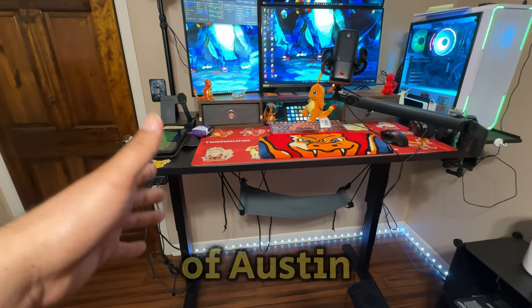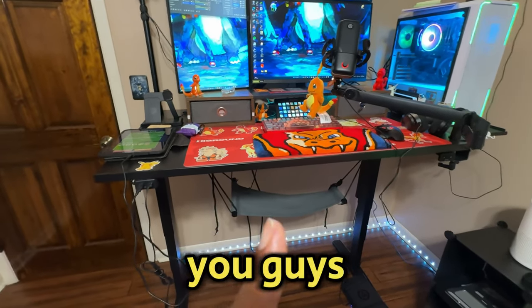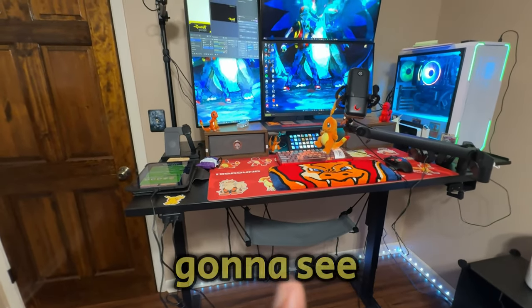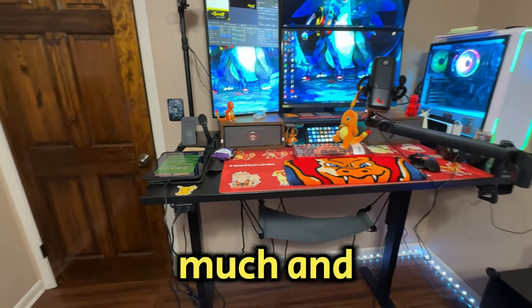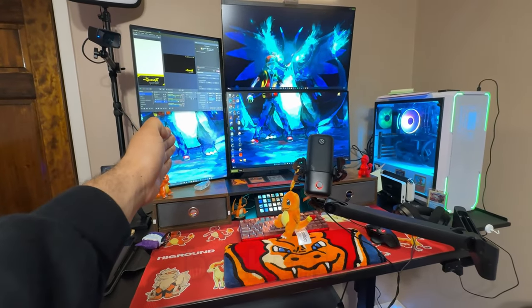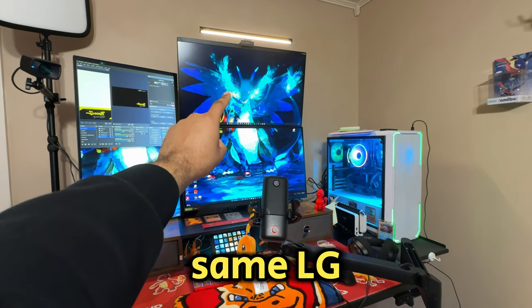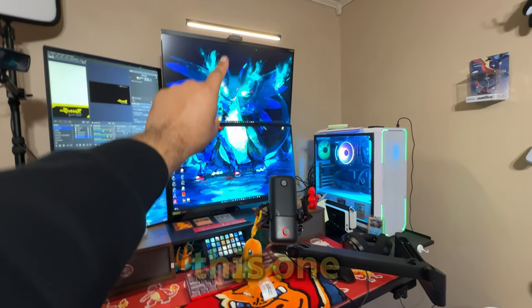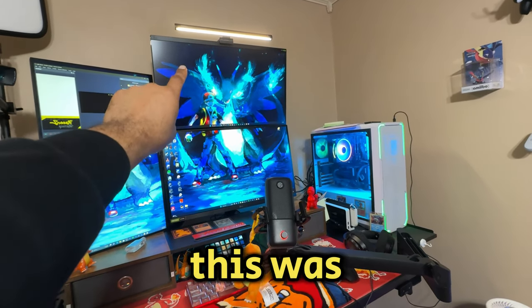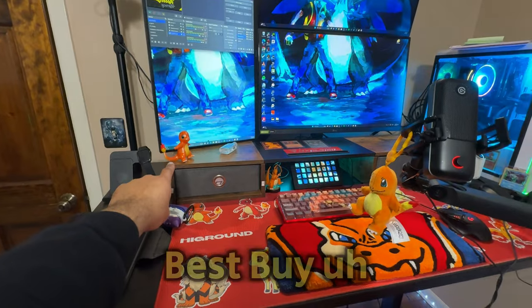This is my sit-stand disc that I got from Uplift — they're based out of Austin, Texas — and it cost me $731. The price tag you guys see in the thumbnail is not a joke or clickbait; everything you're going to see in this video costs up to that much. My setup has this Dell monitor I got from Amazon some years back, and two LG monitors — one I spent $580 on and one I caught on sale for $299, same monitor just discounted.